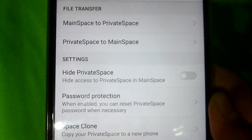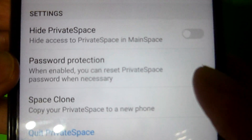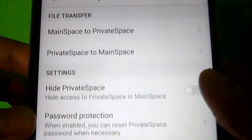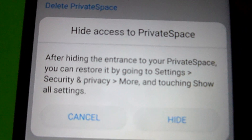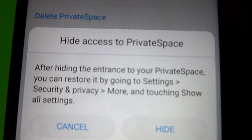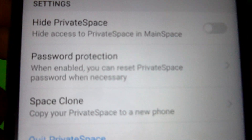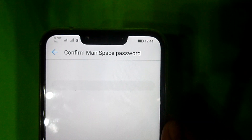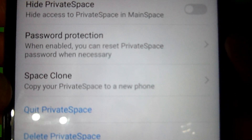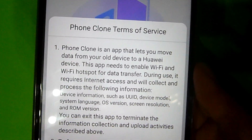Aside from being able to transfer your files, you can also manage the settings for hiding your private space. By clicking 'Hide your private space,' it will notify you that after hiding the entrance, you can restore it by going to Settings > Security and Privacy > More, then touching 'Show all settings.' You can also reset your password through the password protection setting, and you can copy your private space to a new phone using the space clone option.